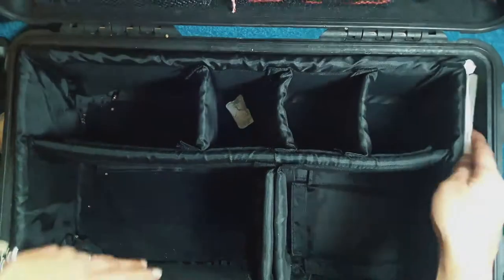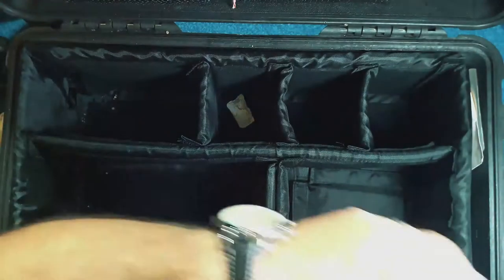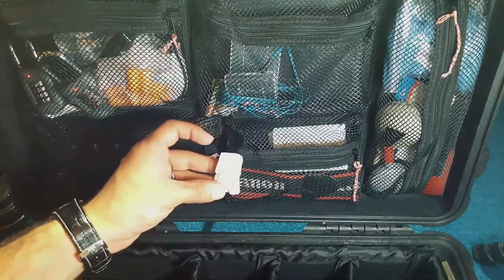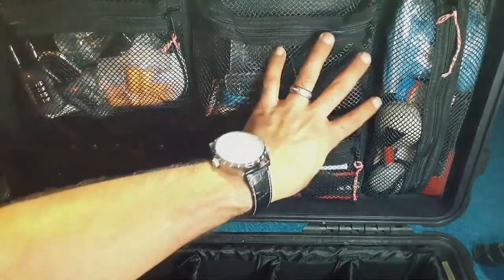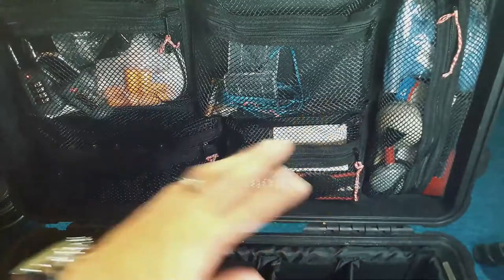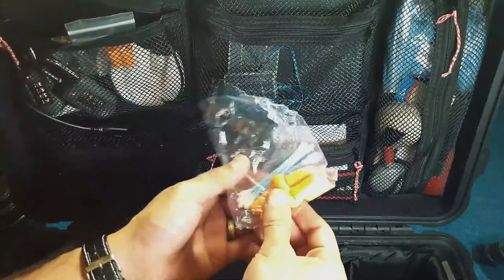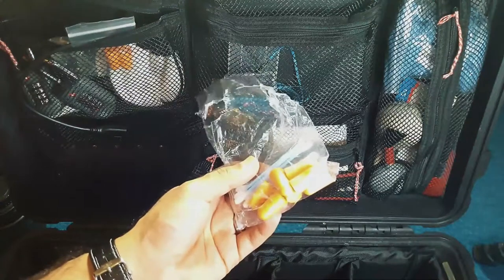Here you can see the bottom of the case without the dividers in — just foam dividers there. The Pelican case has wheels and a handle so you can move it about. Now I'll show you the upper section where I've modified it — I've added an upper case with zips. Here's one of those silica gels again to help keep everything dry. There are four or five pockets on top in the lid — it's an extra add-on.